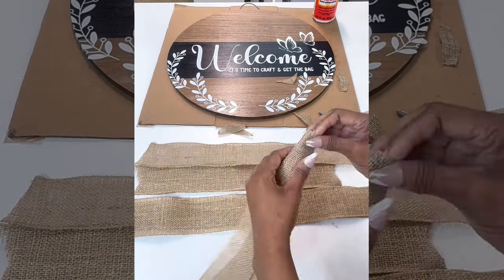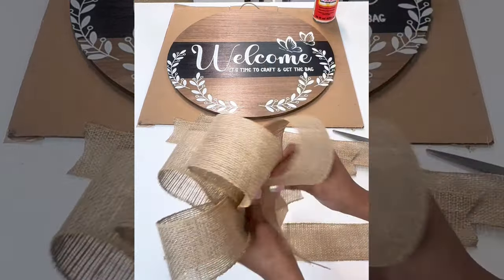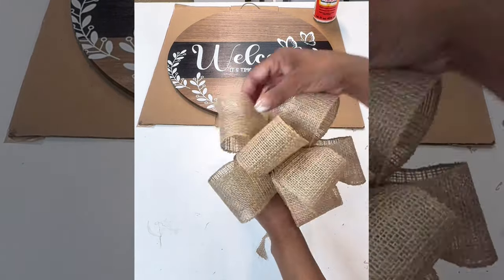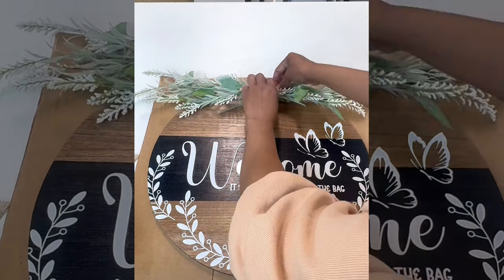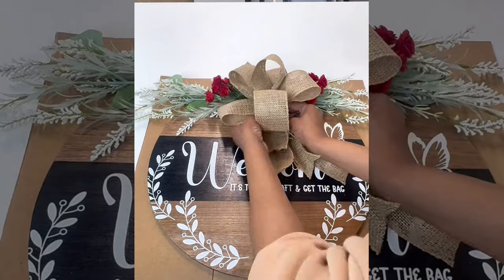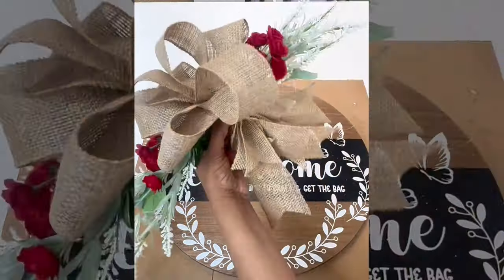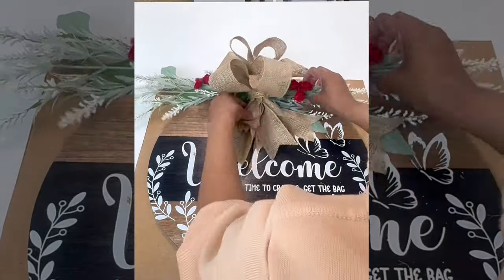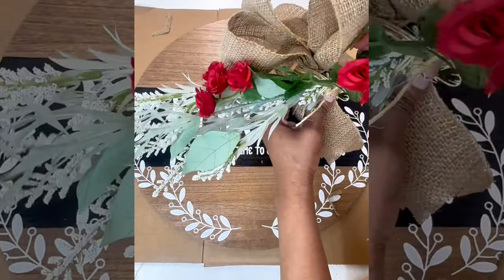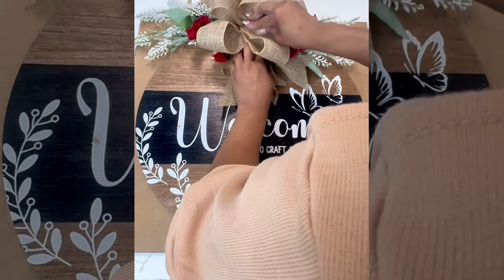Now here comes the fun part — I watched so many tutorials on how to make a bow. The first bow I attempted was a hot mess. So I decided to make a bouquet bow using burlap, secured it with twine. Then I got some floral arrangements from Hobby Lobby on sale, cut them apart, and pieced everything together. I secured it with wire, made sure nothing hangs lower than the sign. I'm fluffing it up and it's looking good — but it was tight so make sure you put everything in beforehand.